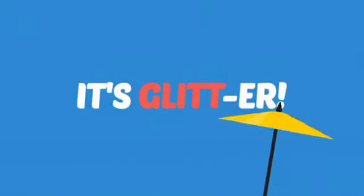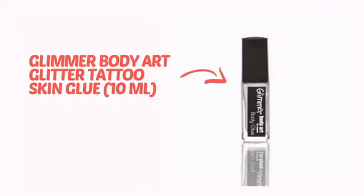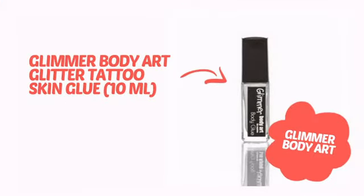It's more than just glit, it's glitter! It's time to make your design pop with some sparkling glitter from Glimmer Body Art. Check it out!